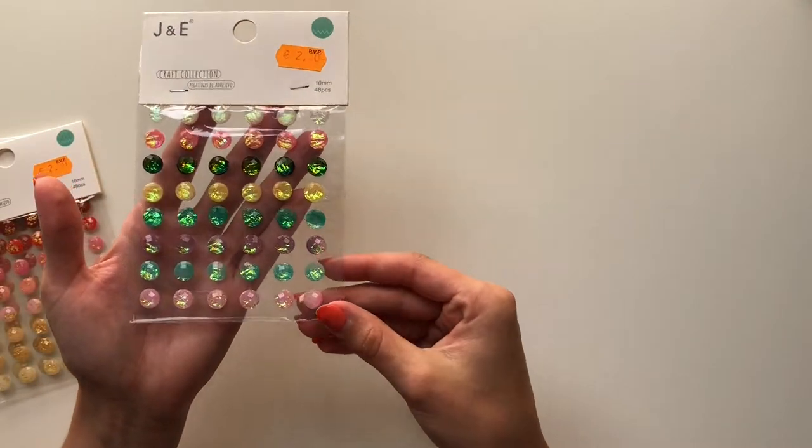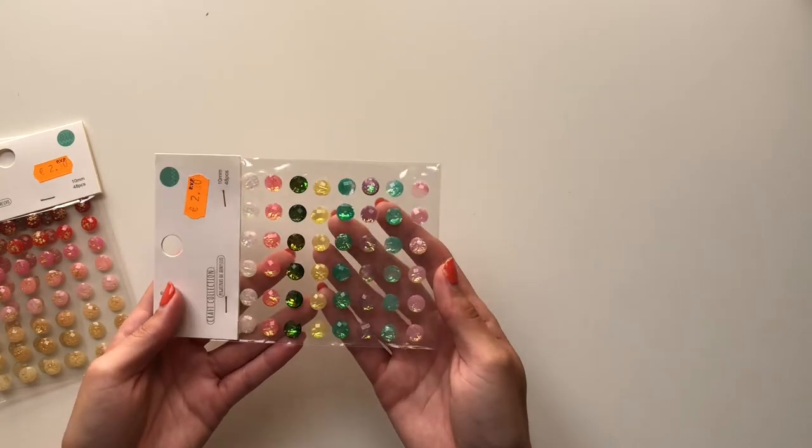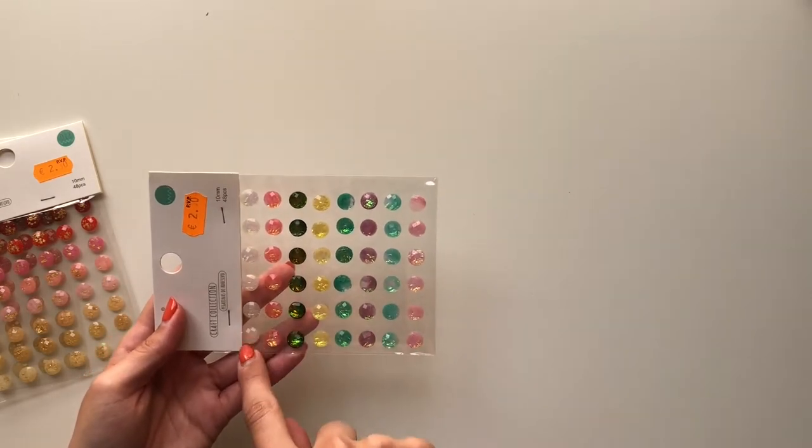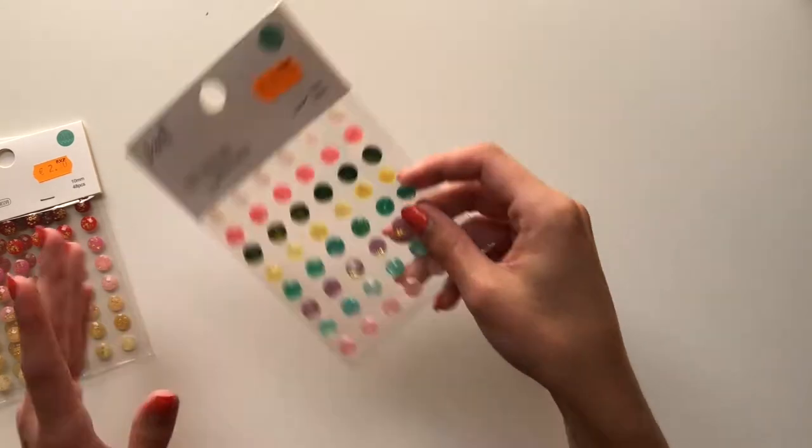The next thing I did is I went to the equivalent of a dollar store in Spain and got a few bits. Most of these are for happy mail to gift to my mates. The first thing I got were these jemmies — kind of like a pearly iridescent hue to them. I love the white, the pink, this dark one, the yellow — just beautiful.